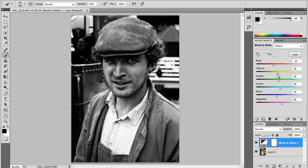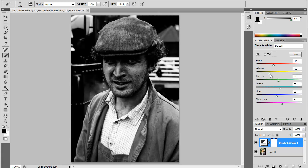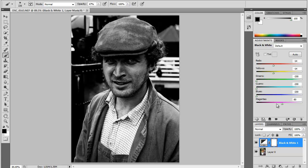Yellow will be his skin, so if you pull it down it won't get too dark but will have some detail. Greens will be the shadows behind him — I'll pull them all the way down because I don't need them. Cyan — the shirt lines here — I'll make them strong by pulling them down to black. The jacket — darker, more detail. And the magenta — pull it down as well to make the jacket even darker.